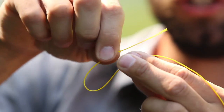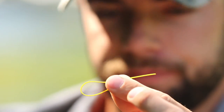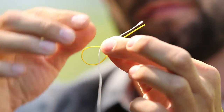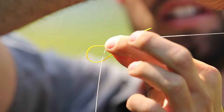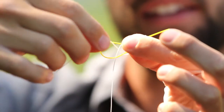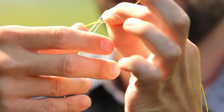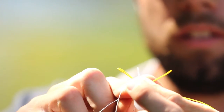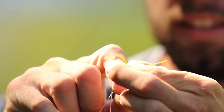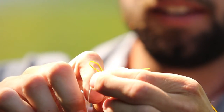First things first, take the fly line and put a U in it, just like that — shorten up the U a little bit. Then take your backing and stick it through this U just like that. Take the tag end of that backing, give yourself about four or five inches, and now you're going to wrap that U and the backing in evenly spaced wraps, four to five times. It takes a little finesse to get these wraps even, but take the time to do it, otherwise in the end it's not going to turn out.